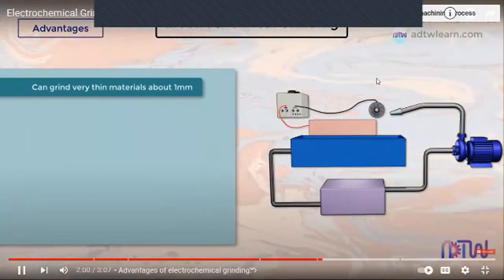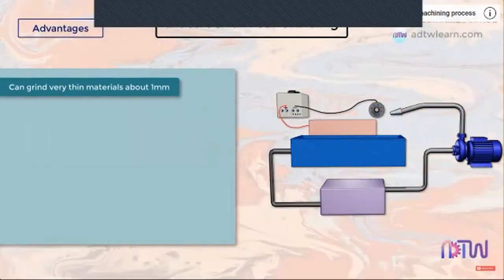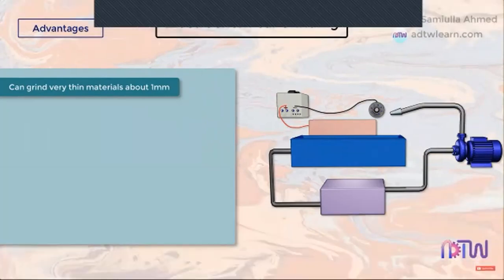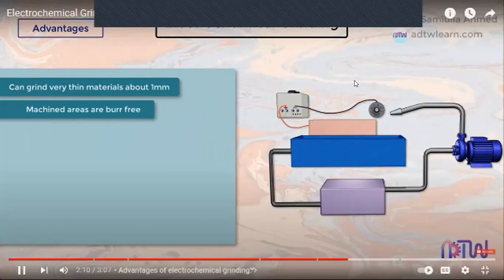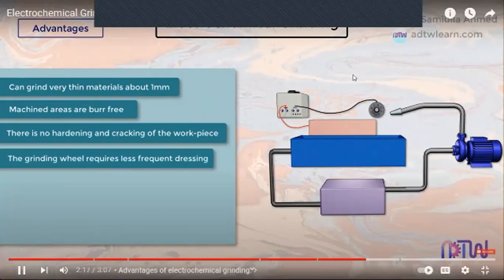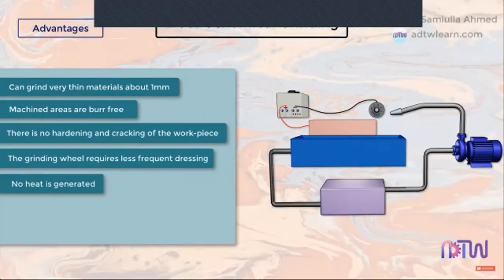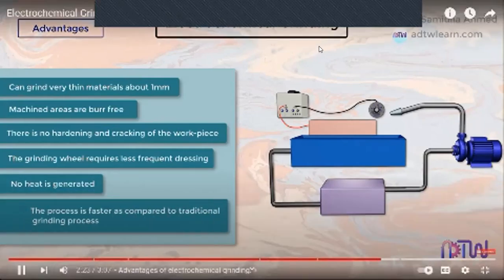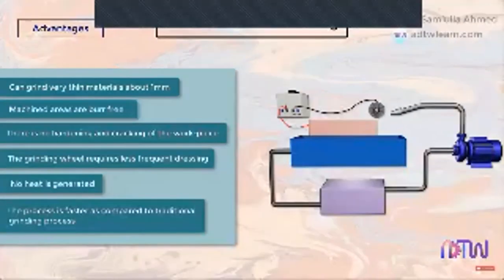Advantages: The process can grind very thin materials of about 1 mm, which would otherwise be damaged if machined using traditional grinding operations. The machined areas are burr-free. There is no hardening or cracking of the workpiece. The grinding wheel requires less frequent dressing. No heat is generated and hence there is no thermal distortion of the workpiece. The process is faster compared to the traditional grinding process for grinding tough materials.